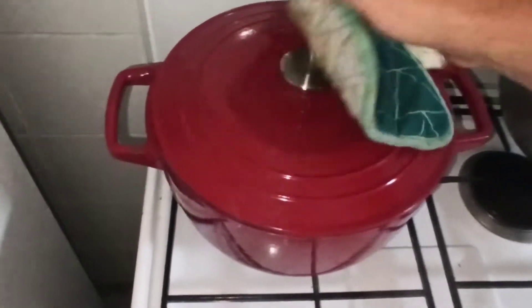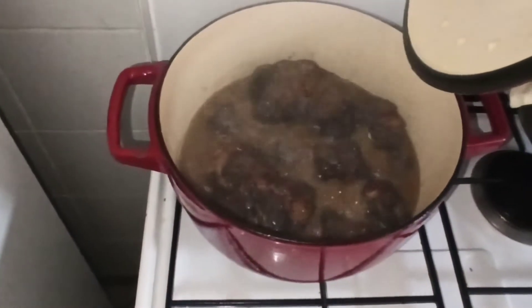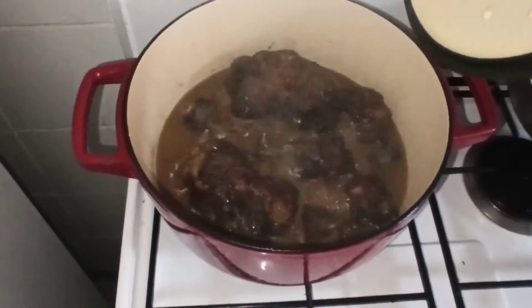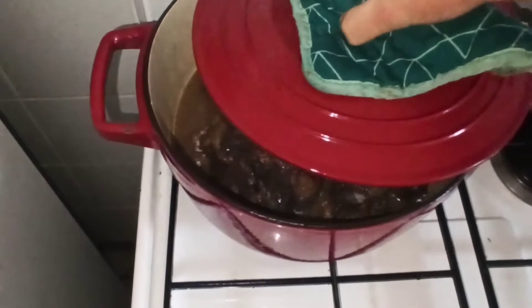On va aller voir où on en est. C'est bien encore, peut-être encore un bon petit 10 minutes. Je vais aller tourner la viande. Vous voyez, ça prend la couleur. Et après, on viendra mettre la marinade. On va aller tourner cette viande.